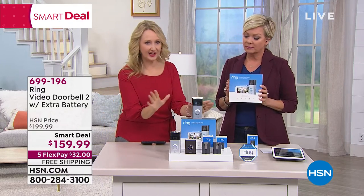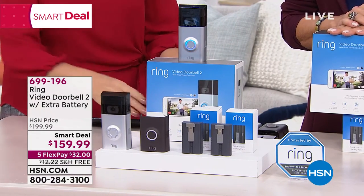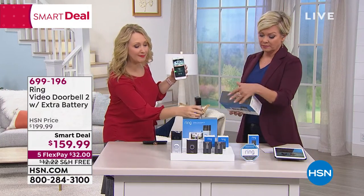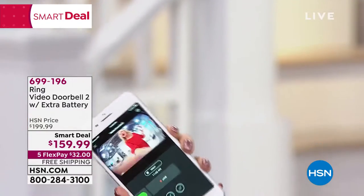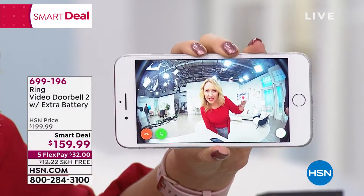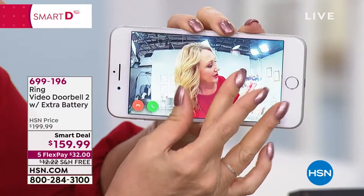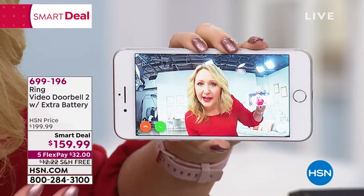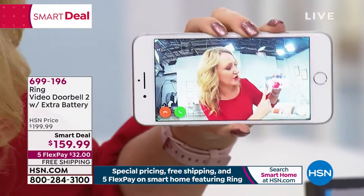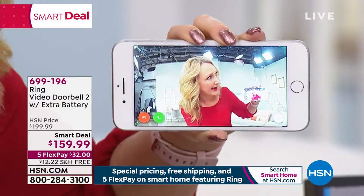As soon as someone presses the doorbell, they hear a tone and see the blue spinning circle. Right on your phone you get a notification — just like a text message. I tapped on it and I can be anywhere: in church on Sunday, in car line at my son's school. You get 1080p full HD video at 160 degrees wide. If there are multiple people on your porch, you can see them all. Pinch and zoom, works with Apple and Android — free application to download — and you get two-way talk to interact with whoever's there.